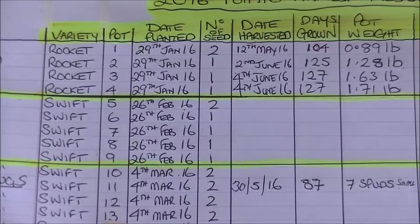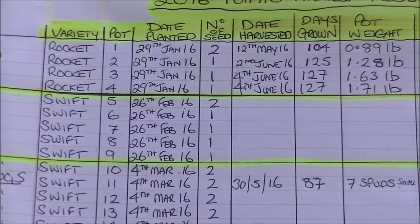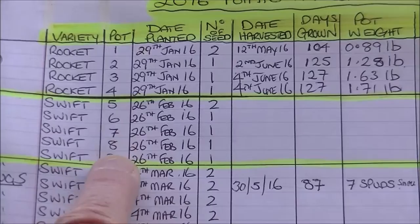I'll show you those. Pot 12, pot 13, and pot 15. Although all these pots, pots 10 right through to 16, have all suffered some form of slug damage in their growing. So next year I don't think I'll do the variety Swift — I think I'll stick to Rocket.